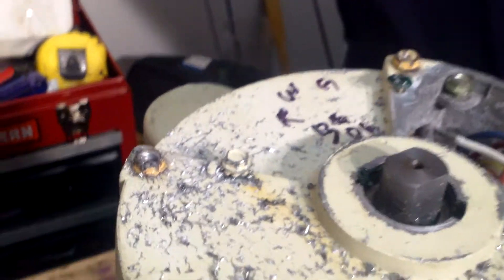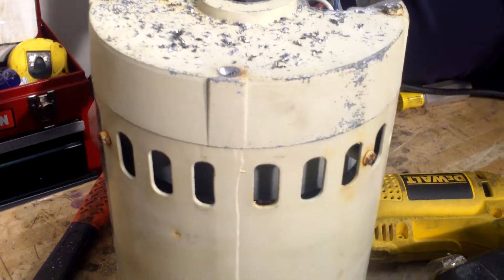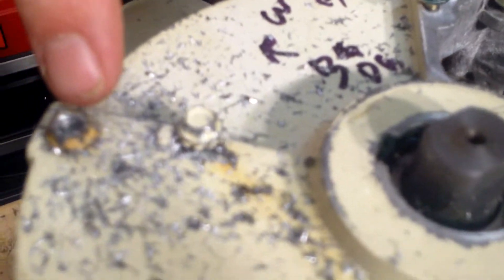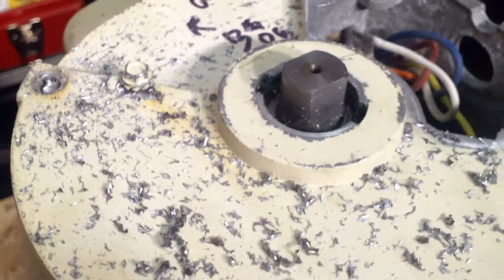Once you do that, you can start to see the actual through bolt shaft inside there. Now I'm just going to take my nut driver, place it on there, and voila — it twists right off.